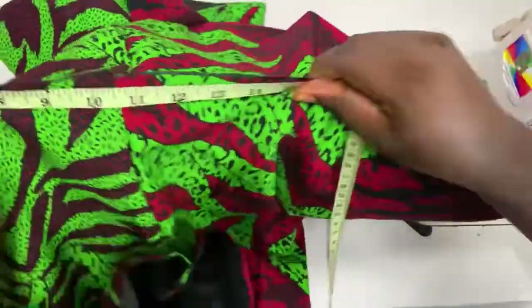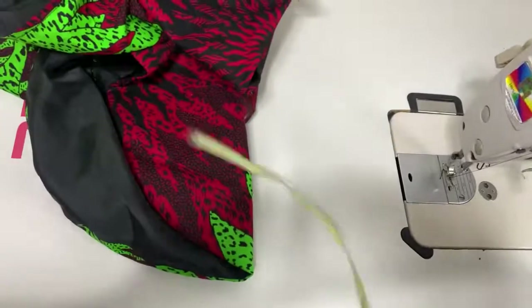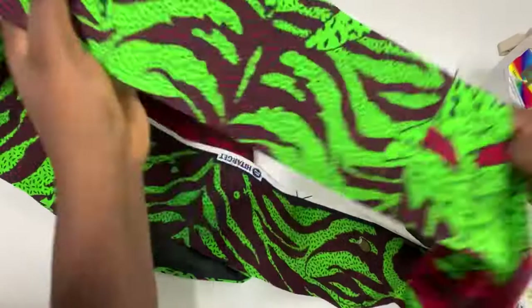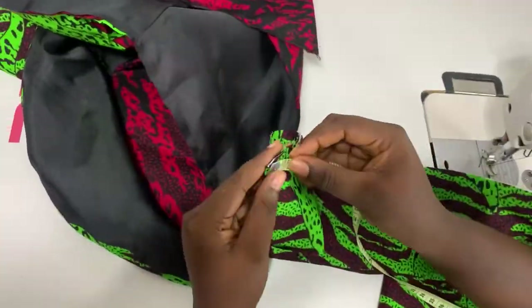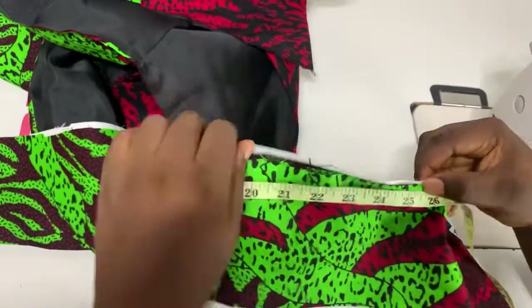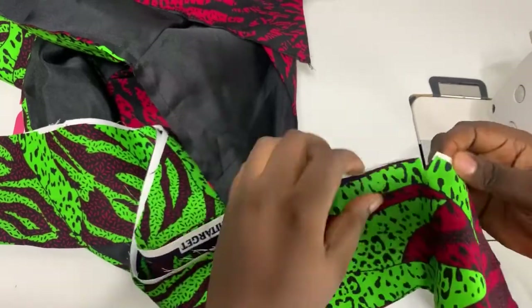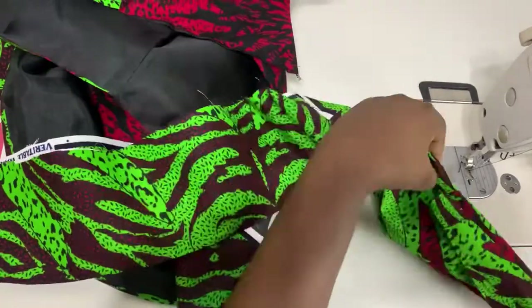I measured around my body — from that midpoint I marked towards the center front or towards the wrap side and got around 25.5. So I folded my band in half, ironed it properly, and notched the midpoint as well. I measured to get 25, then made a wide notch — just snipped through that 25.5.